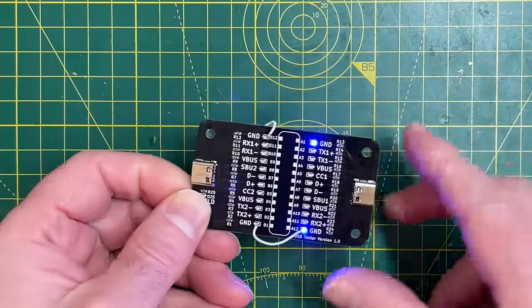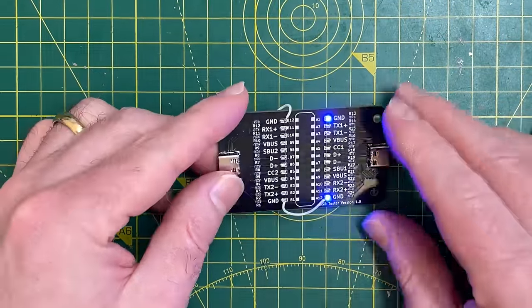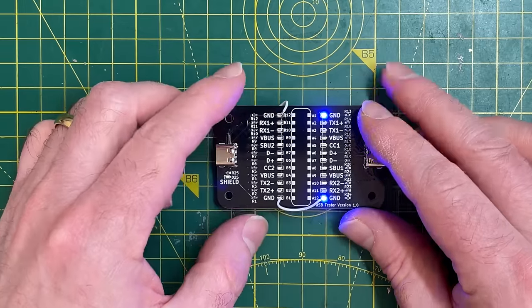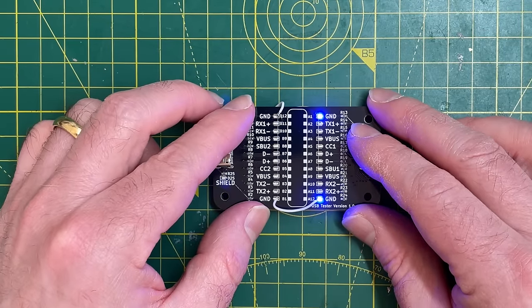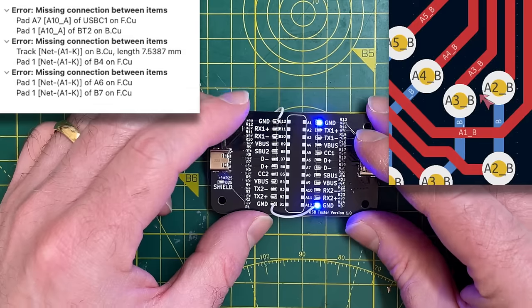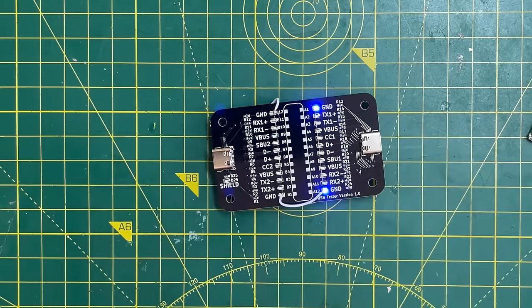Here's what we've ended up with - note the bodge wires. Another mistake I made when submitting this: despite my usual very careful checks and sleeping on the PCB overnight, I managed to submit something with DRC errors, so quite a few of the connections were just not connected. That's a bit unfortunate.